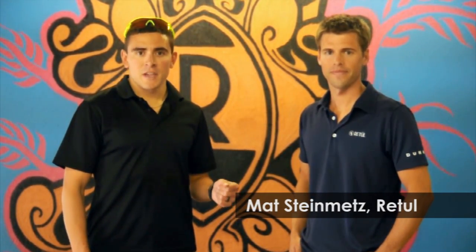Hi, I'm Nick Salazar with TriRig.com. I'm here with Matt Steinmetz at Retool Studios in Boulder. Today we're here with Craig Alexander, two-time Ironman Hawaii World Champion, and we're going to be doing a lactate test.